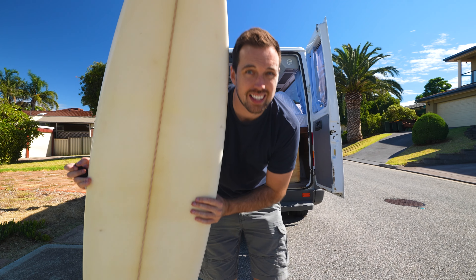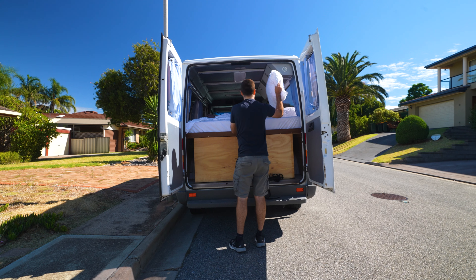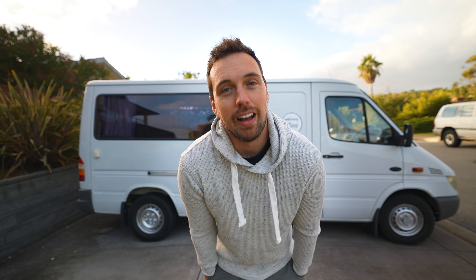No one has claimed the surfboard in the comments, so if you want it and you're in Adelaide, come pick it up. Let me know. I decided to start taking things out of the van. I took a bunch of stuff out and then wanted to take a look at the electrical and that didn't work.